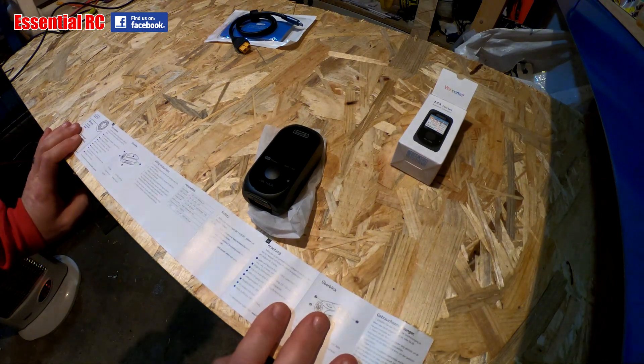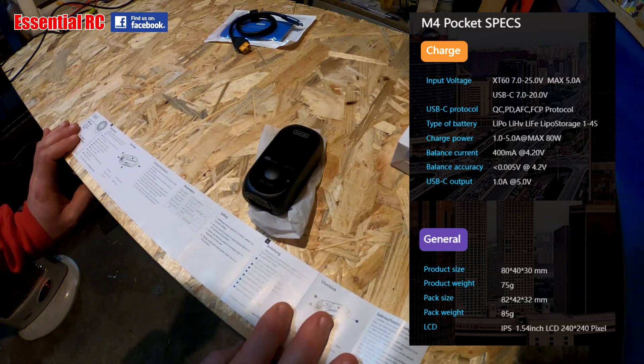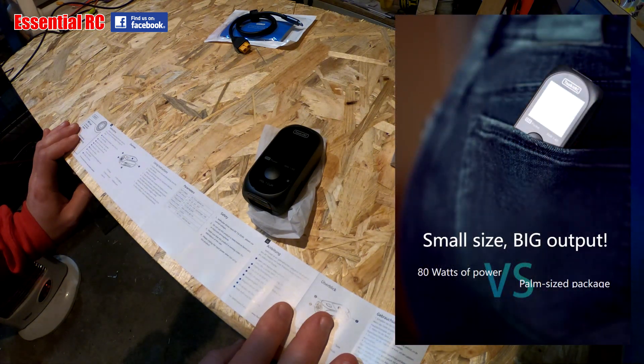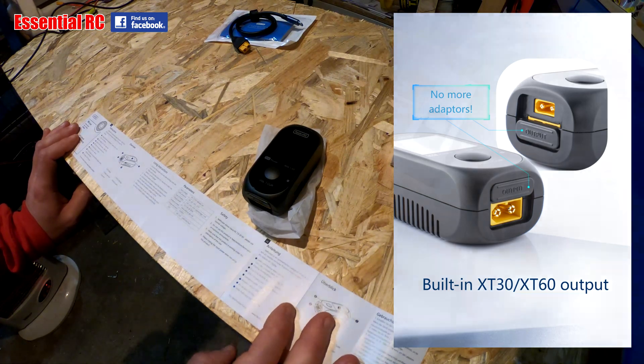Reading off some specs: in terms of input voltage you can put anywhere from 7 volts to 25 volts in at a max of 5 amps. USB protocol is PD, QC, AFC, or SCP. The type of battery you can charge is either LiPo, LiPo high voltage, or LiFe, and you can also do LiPo storage. That is for 1 to 4S.